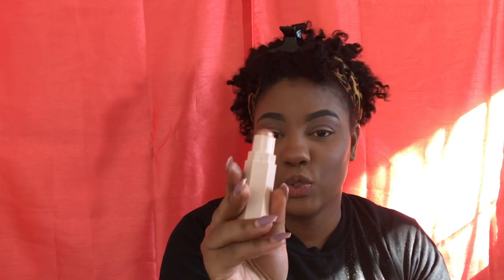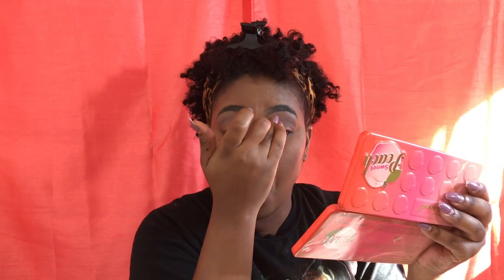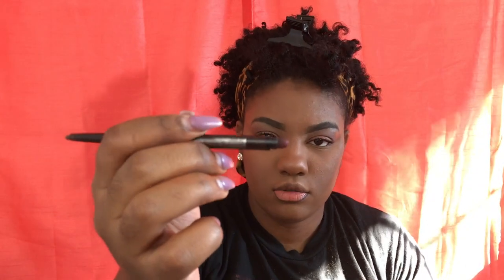It wouldn't be Fenty on a budget if we did not use this in different ways. On the other side it has a little smudge thing, and you can just use that.